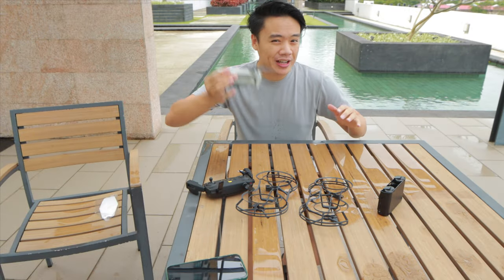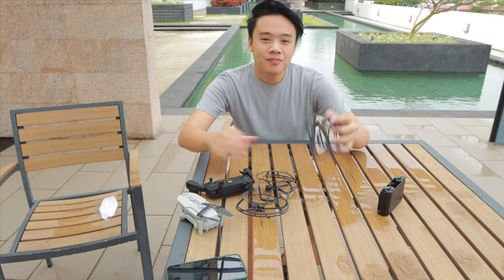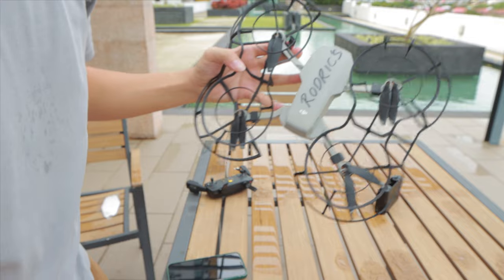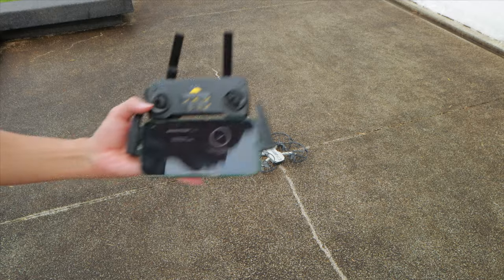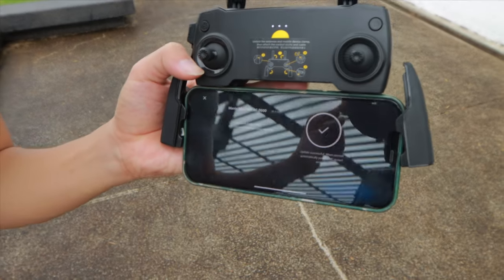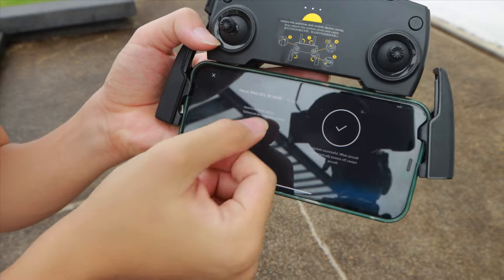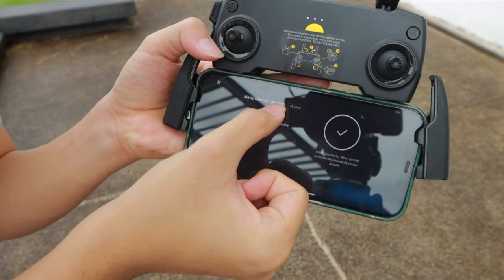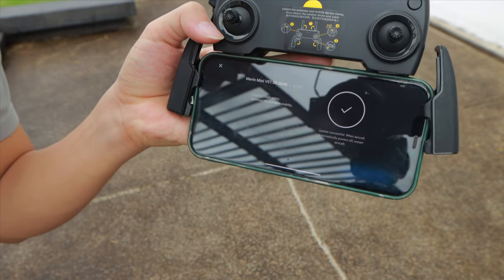Seeing as though this drone basically can't fly straight, it needs to go on some training wheels. Training arms fully assembled. Alrighty, so this is after the firmware update — we're running on firmware version 1.00.0600 at 39.6 MB.